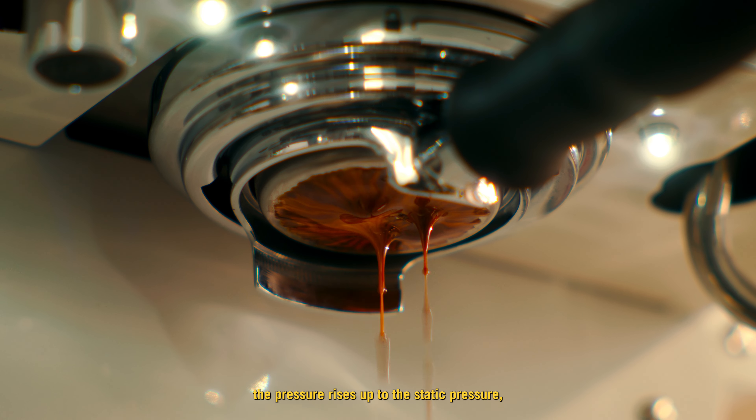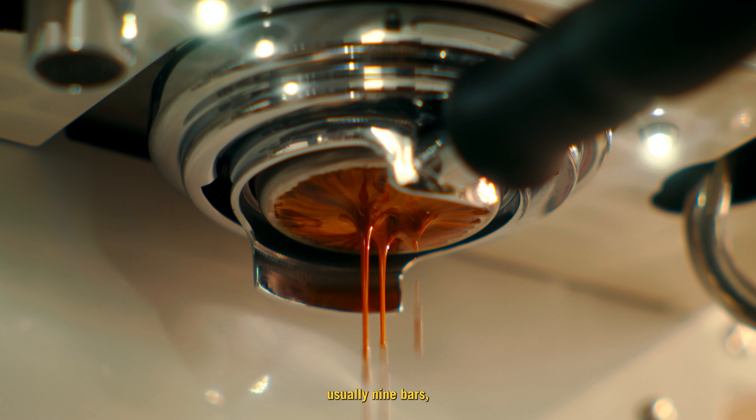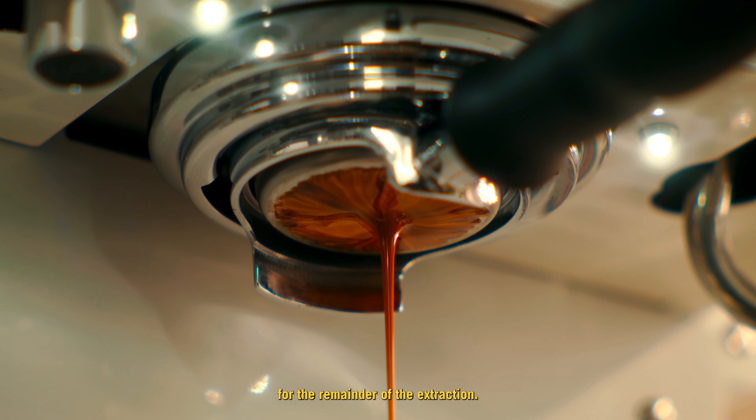The goal of this continuous flow of water is to allow the lower bars to gently push hot water through the espresso puck until it swells and becomes fully saturated. At this point, the pressure rises up to the static pressure, usually nine bars, for the remainder of the extraction.